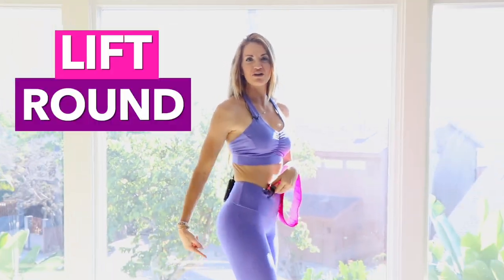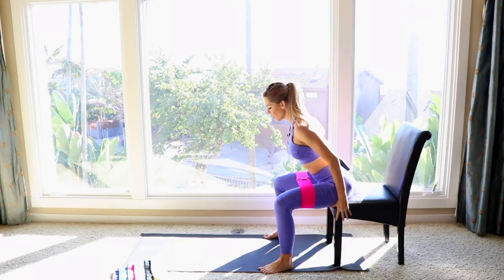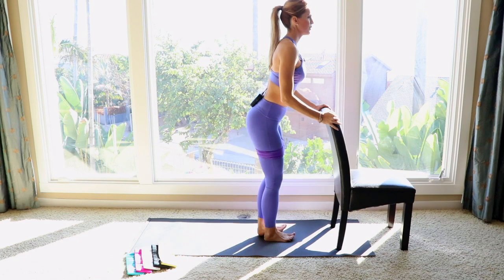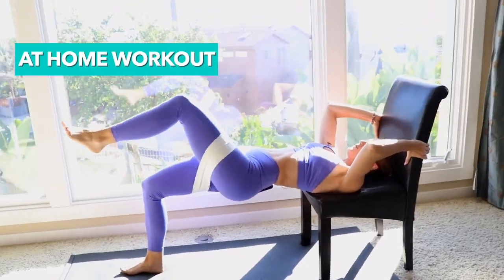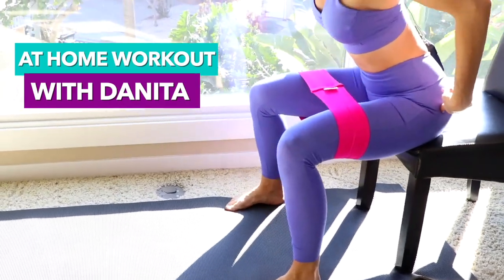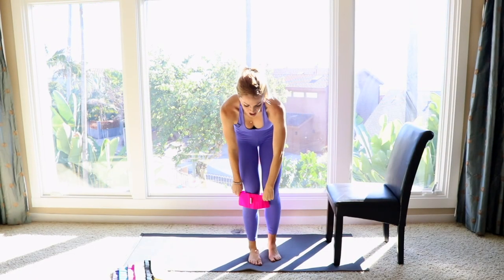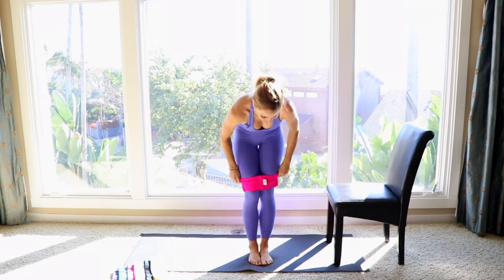I challenge you to a booty workout today that's going to lift, round, and firm your booty. How many rounds can you complete? Grab your booty band — I'm going to show you my top favorite exercises to do with them.